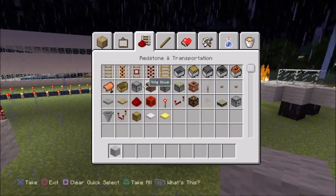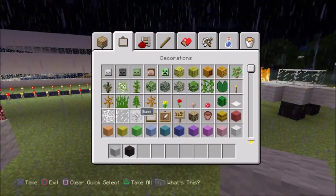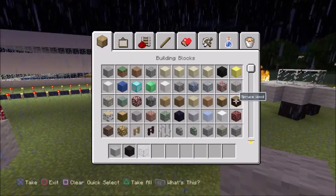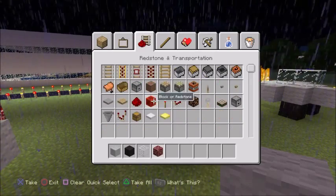Light gray wool, black wool, glass, netherrack, and then flint and steel.